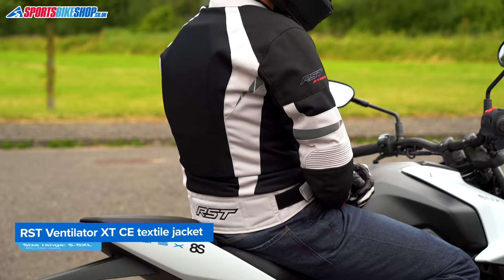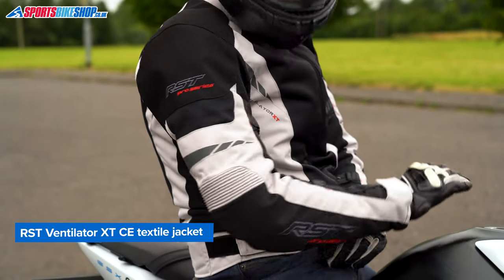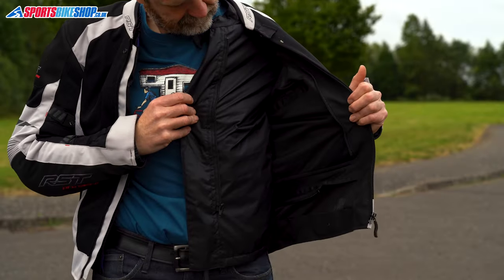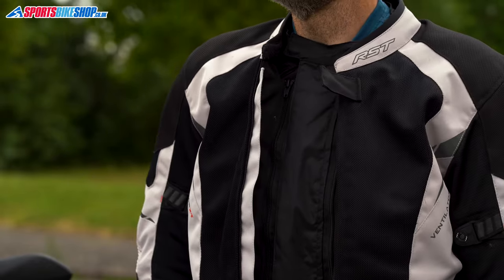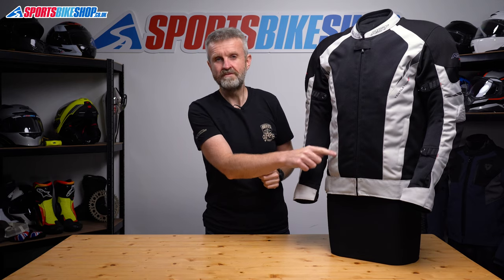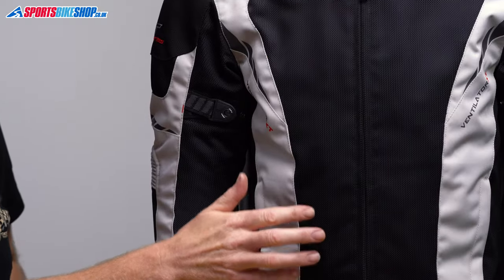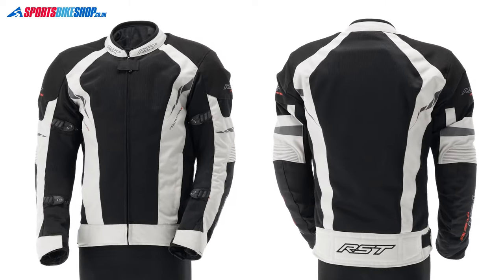The outer on this jacket has substantial areas of mesh to bring in that cooling airflow when the temperature is high, but it's still quite a robust jacket overall and there's a combined warm and waterproof lining on the inside as well. So you can leave that lining in for riding in the cold and wet, or you can take it out when it's nice and warm. There's tough ballistic nylon at the shoulders, RST's Max-Tex material forming the main structure, and then large panels of their K300 mesh material on the front, under the arms, down the sides of the torso and also on the back.